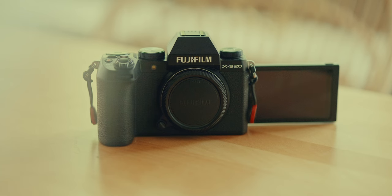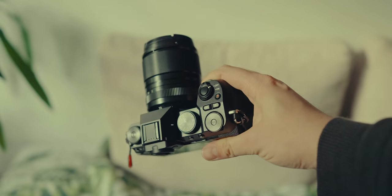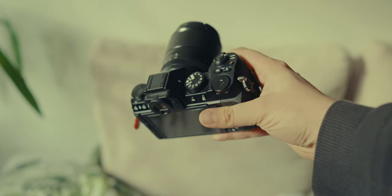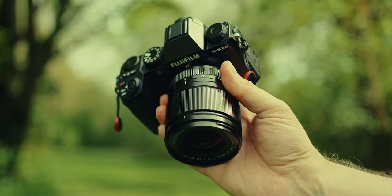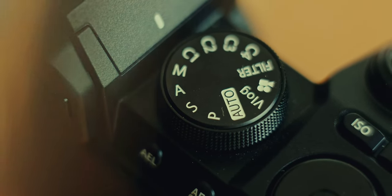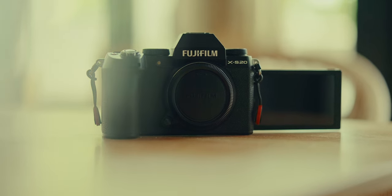Let's kick things off with the XS20's ergonomics. Fujifilm has crafted a camera that feels really solid in the hands. While it's not weather sealed, the deep grip is a standout feature — it feels great, you can hold the camera well, and you don't get tired too quickly. Unlike Fujifilm's retro style, this camera goes for a more modern look, moving away from the XT series, feeling more modern and compact.